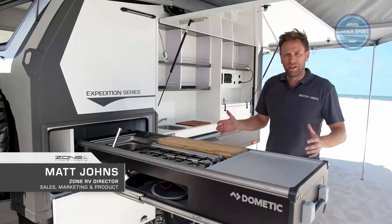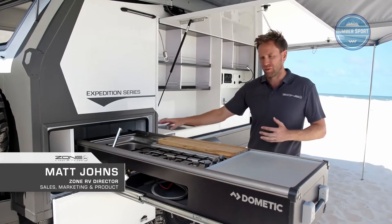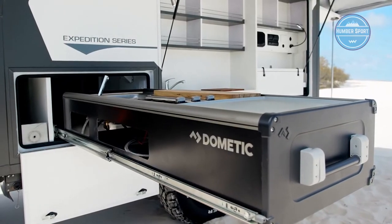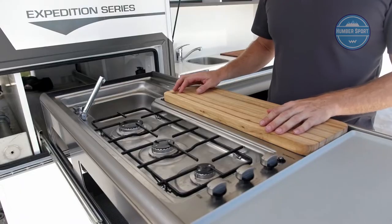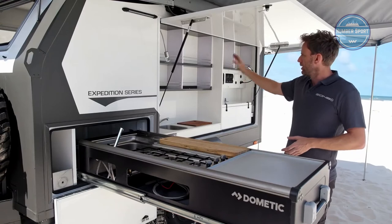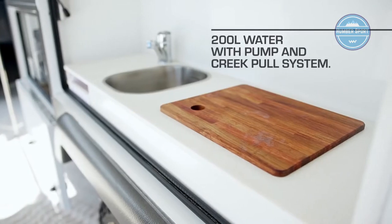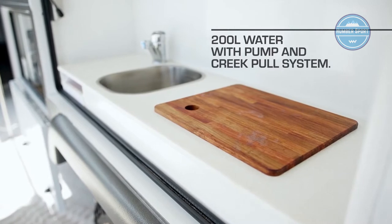What's important in a camper trailer? Storage and usability. There's a big tunnel boot standard on all these. This has got a Dometic slide-out kitchen — that's an option — but a gas bayonet is standard so you can use a barbecue. All of this is standard: big pantry, lots of storage, plumbed-in water sink, storage underneath, and a standard chopping board.